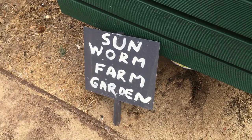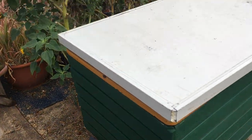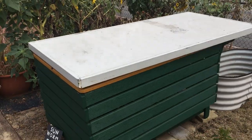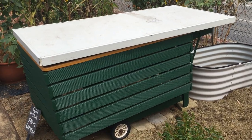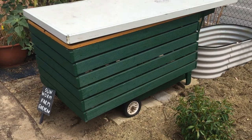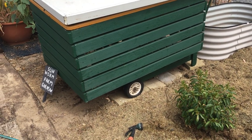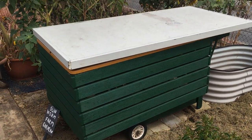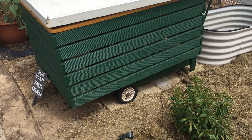Here we are at 188 Kenning Highway in South Perth, looking at the original portable sunworm farm garden system, which was made from a portable wooden frame barbecue, an old bath, and some timber we found on the side of the road.